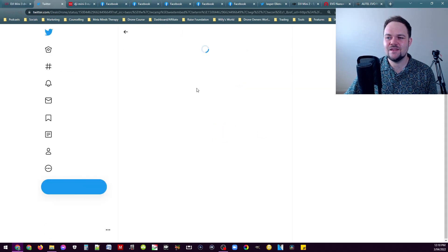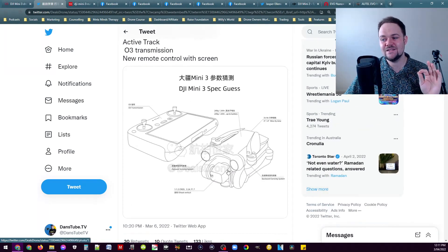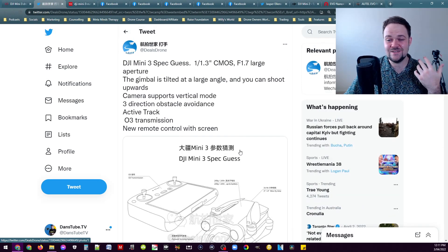A Twitter post from Dill's Drone says the gimbal is tilted at a larger angle and you can shoot upwards. We've seen this with the Parrot ANAFI and the ANAFI AI, where the camera actually angles upward. That means you can go underneath a subject and angle the camera directly up, giving a completely unique perspective we haven't really seen from DJI before. Based on the design, there's no hood over the camera housing, so you wouldn't get any of the drone body in the shot.